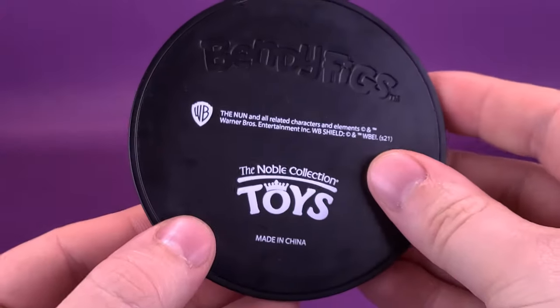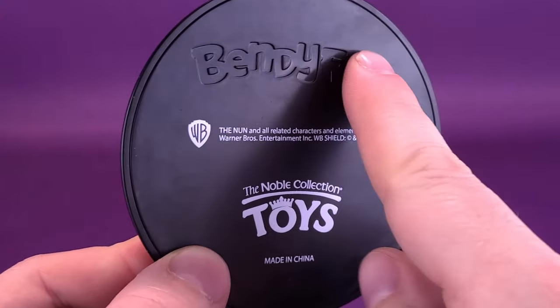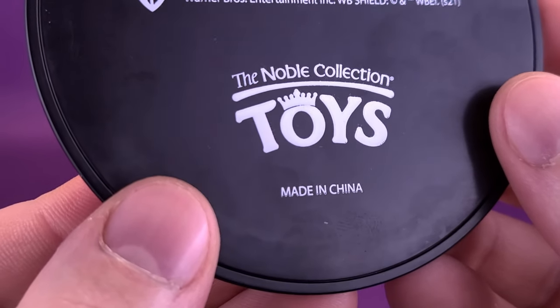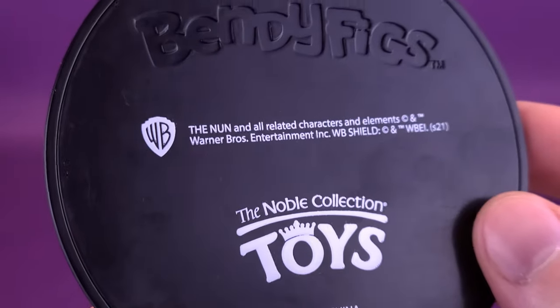I also appreciate the fact that they printed on these little cracks that are in the floor. On the bottom, you can see the embossed Bendy Figs branding, and below that, the Noble Collection Toys made in China.